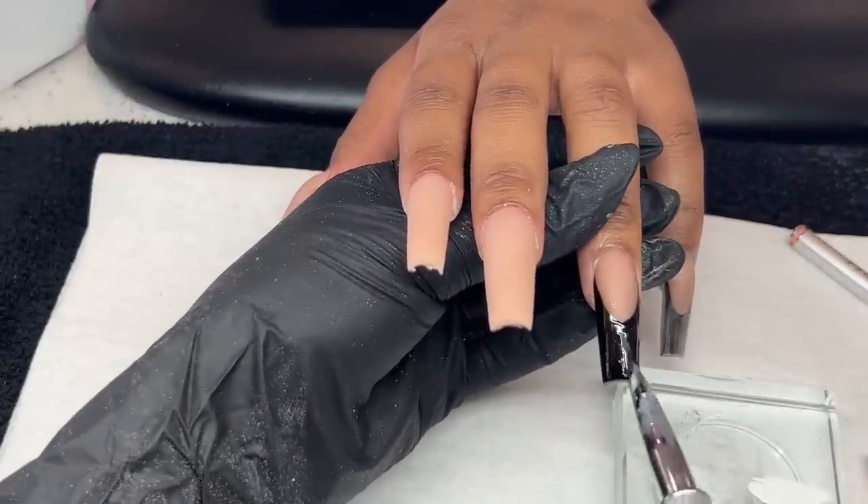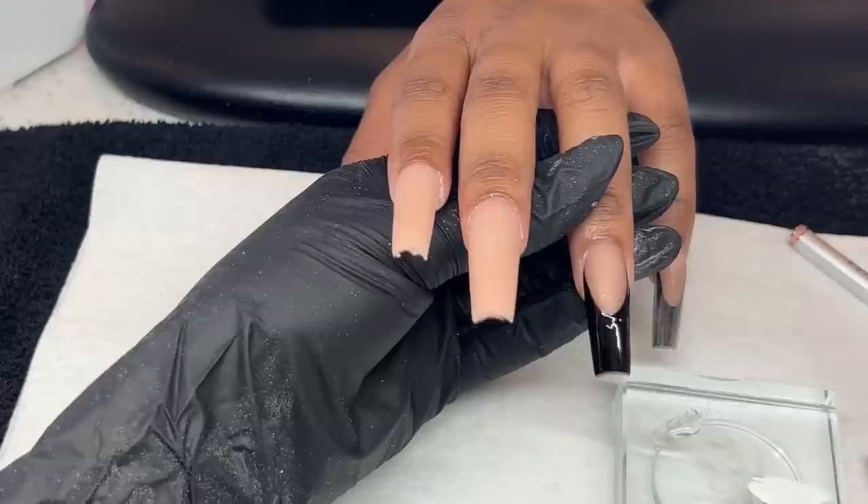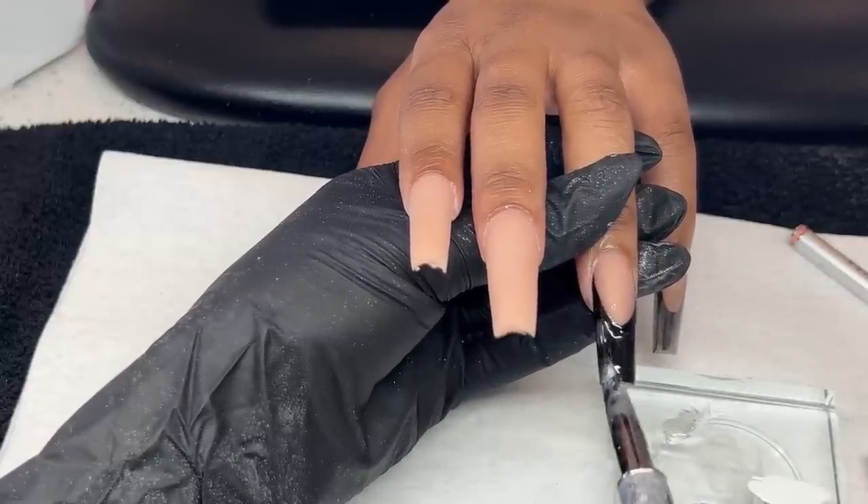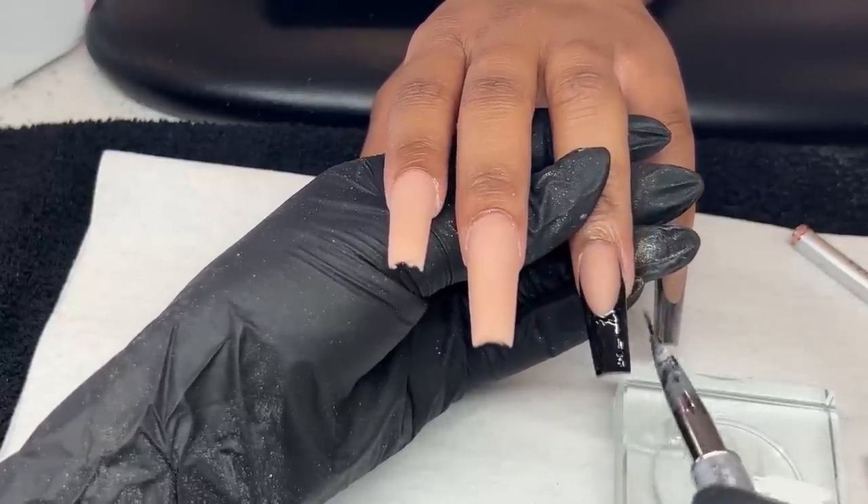As that is curing in the light, I'm going to work on the opposite hand — always recommend doing that so that you use your time efficiently. If you're a beginner nail tech and getting overwhelmed, just keep moving — you got this, it will be fine. I feel like a lot of the time I would just wait to make sure I did it correctly, and you're wasting time. So might as well just keep moving.